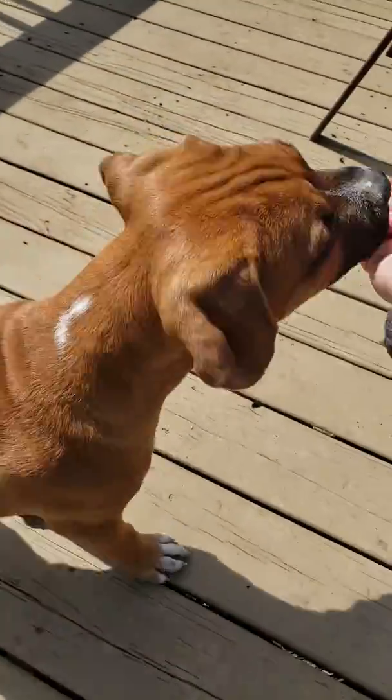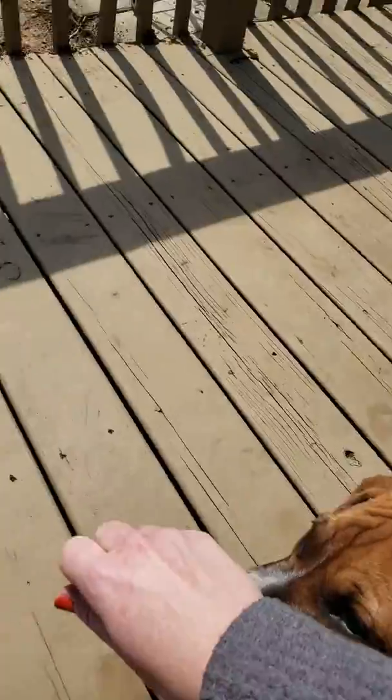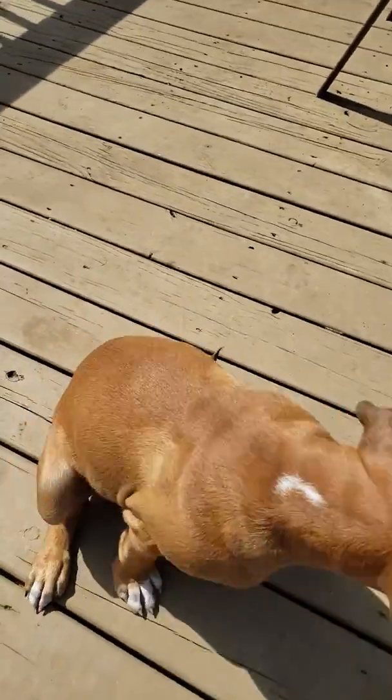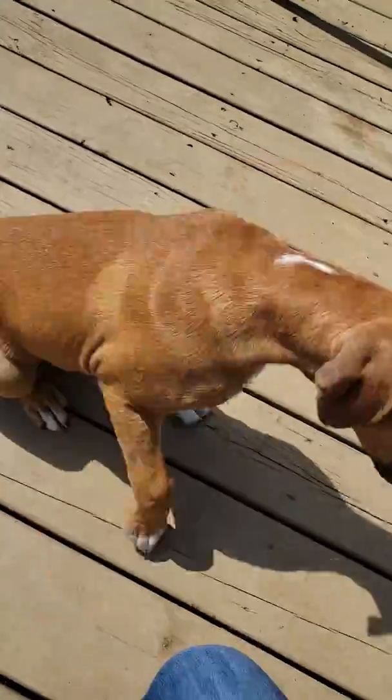And he really enjoys that. All you have to do is follow it and it's a piece of treat. So this is how you can start controlling them with their entire body. Because now that I can move his nose, I can make him do pretty much anything I want by moving my hand, and he's going to want to follow it.